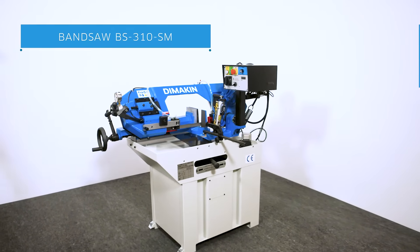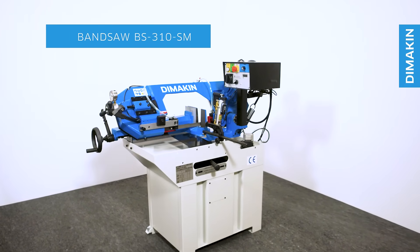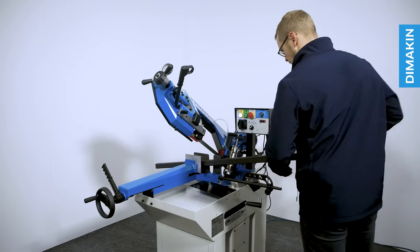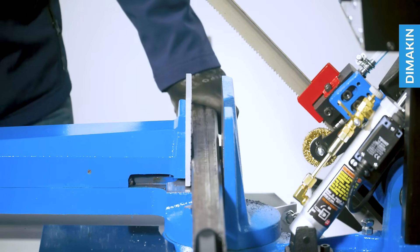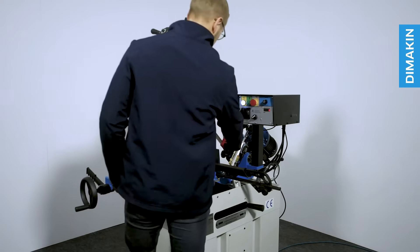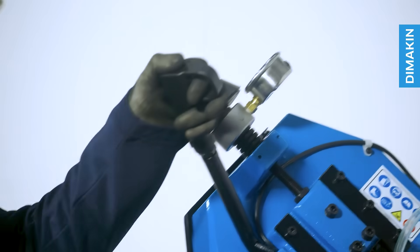The BS310SM bandsaw is a modestly sized but powerful single mitre bandsaw suitable for garage hobbyists all the way up to small and medium output fabrication workshops alike. This feature-packed metal cutting bandsaw is perfect if you need an industrial capacity machine without the costs of much larger saws on the market.